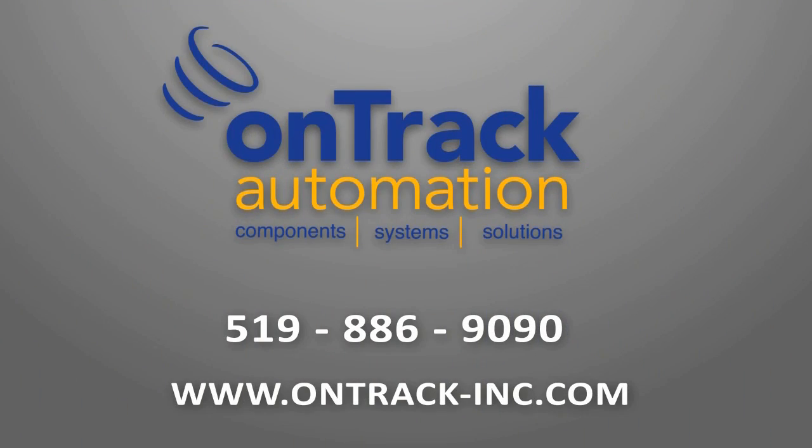For more information on the White Case Detector or any of our other products, please visit us online at www.ontrack-inc.com or give us a call at 519-886-9090.